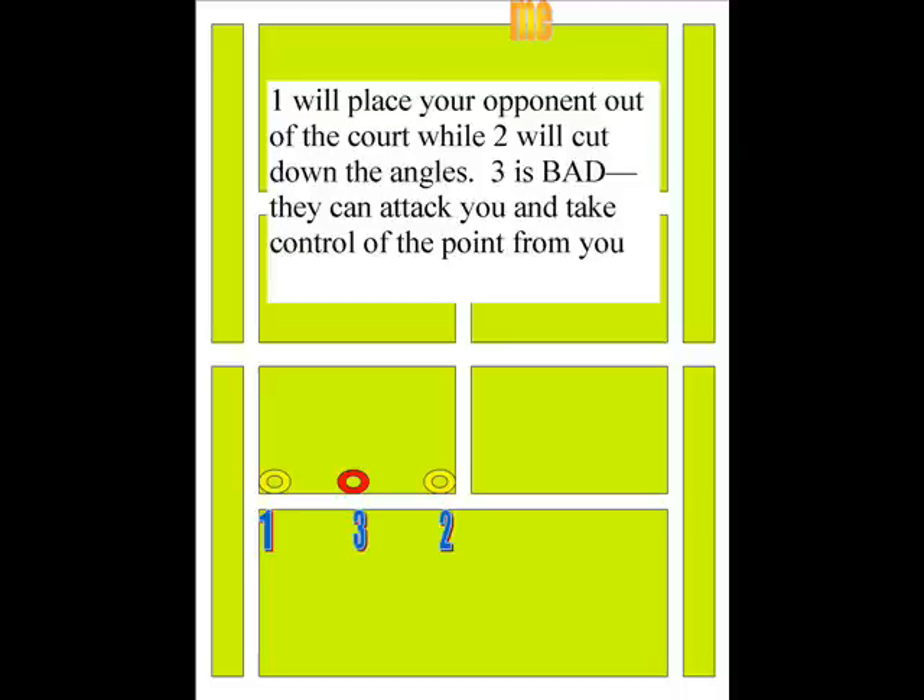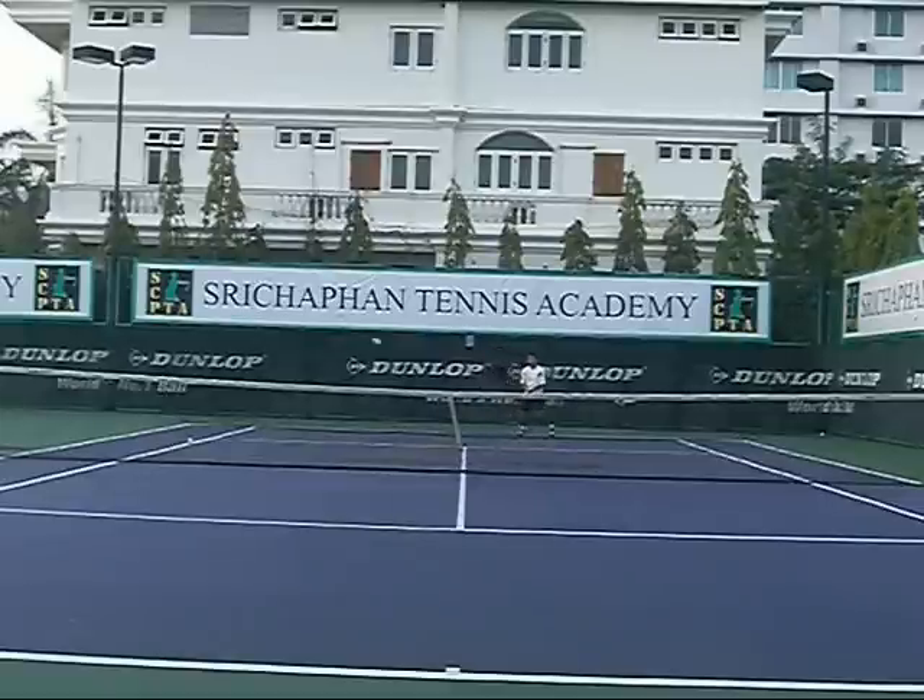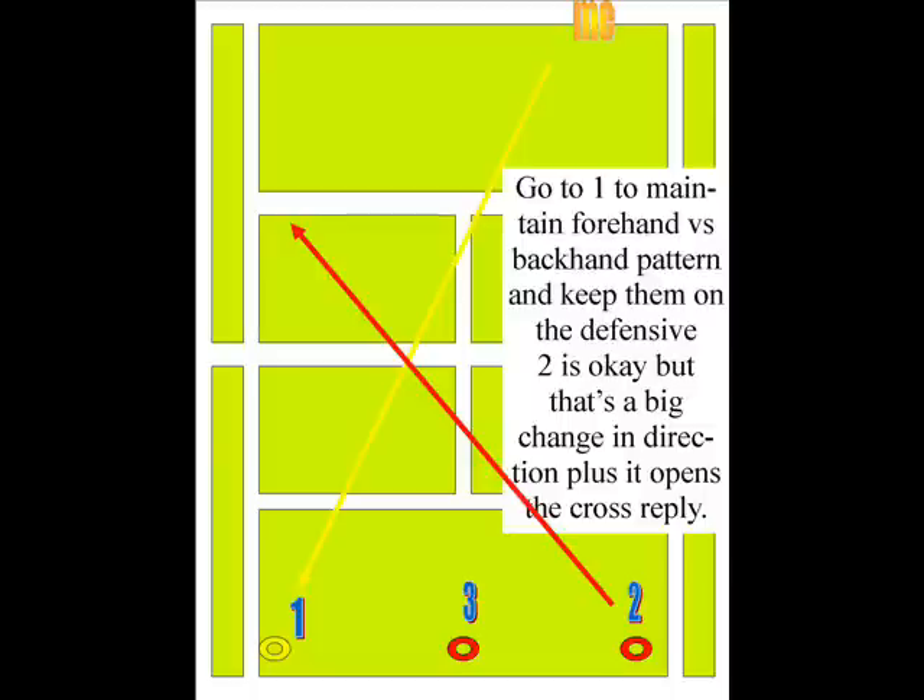Even if they hit a forehand on one, they'll be off the court and the court will be open for you — unless they rip it hard, but the court will be open. One comes back to me here, it's an easy run-around and I will go back to one to maintain the forehand versus backhand pattern. Two is okay if the ball is short and you can change direction, but if you do that it opens up a cross-court reply. So when you pick your shot, you need to be ready for the next shot.